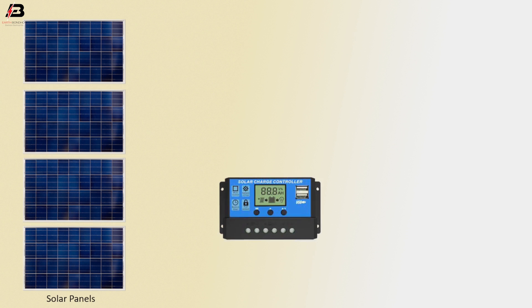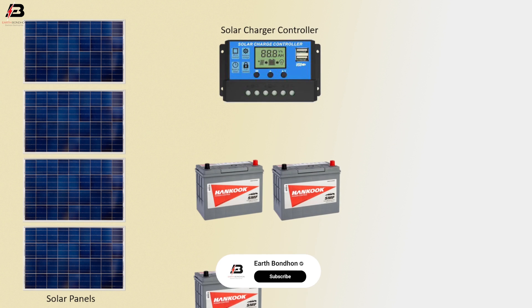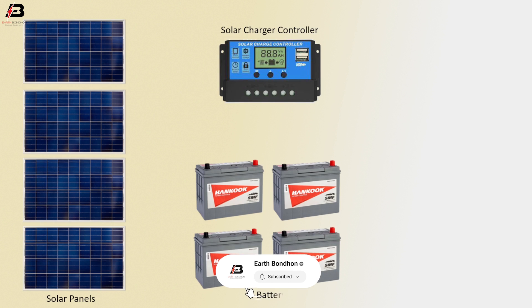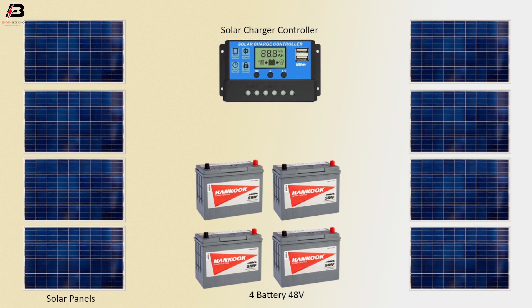Solar panel 1, 2, 3 and 4. Solar charge controller. 12V battery. Total 48V. Solar panels 5, 6, 7 and 8.